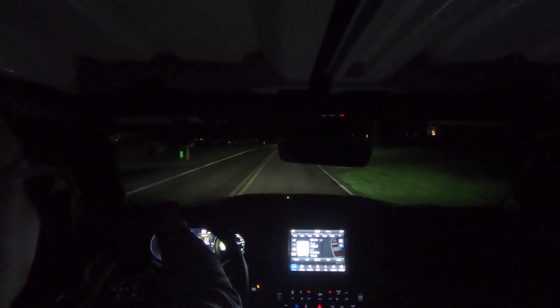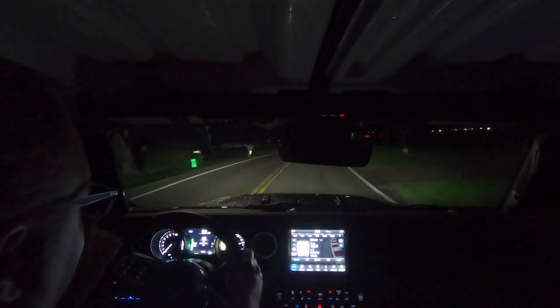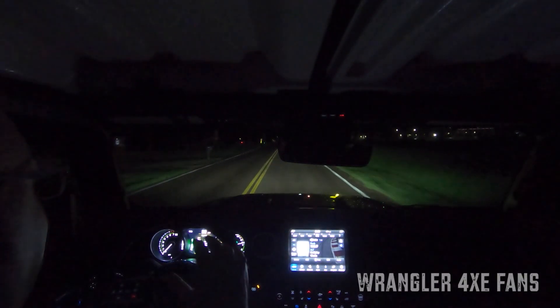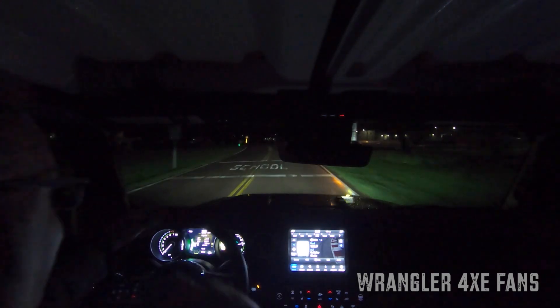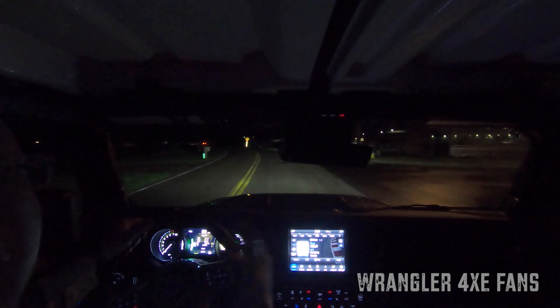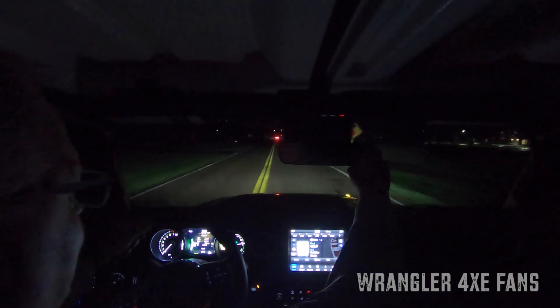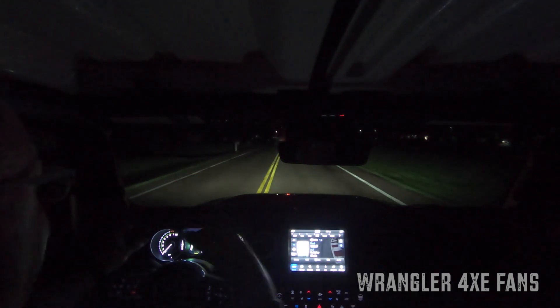We're taking a little night drive in the Wrangler 4xe to talk about the max regen function. What you may not know about the max regen function is, because of the accelerated rate — or the excessive deceleration rate — the designers found it necessary with great wisdom to include a brake light activation when max regen kicks in.